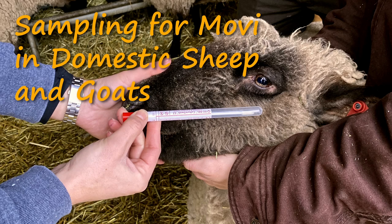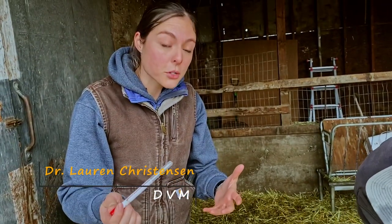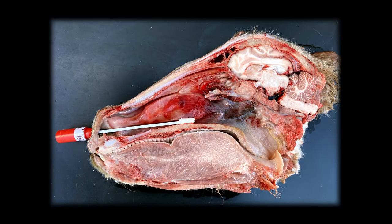This video will walk you through the steps for obtaining samples to test for Mycoplasma ovipneumoniae, or MOVI, in domestic sheep and goats. The technique to obtain deep nasopharyngeal swabs is simple and safe to perform. The PCR test is very reliable in detecting the presence of MOVI bacterial DNA.